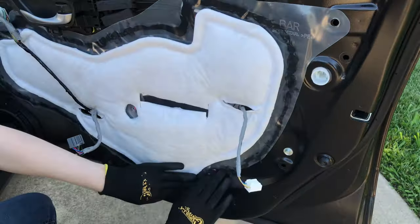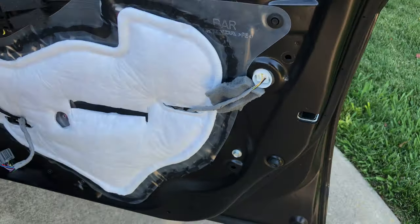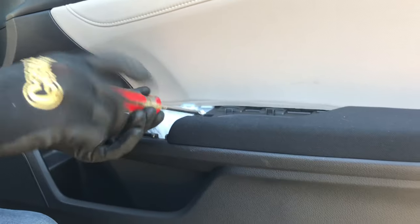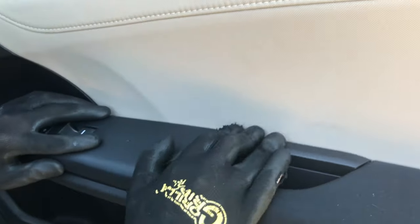And we're almost done! Now just put the factory insulation back on, reconnect all the cables, and pop everything back into place. Pop those little green clips back into place — they just slide back in on the door panel. Screw the one screw back in, pop everything in, and reconnect the window switch assembly and pop that back in as well. And you're done!